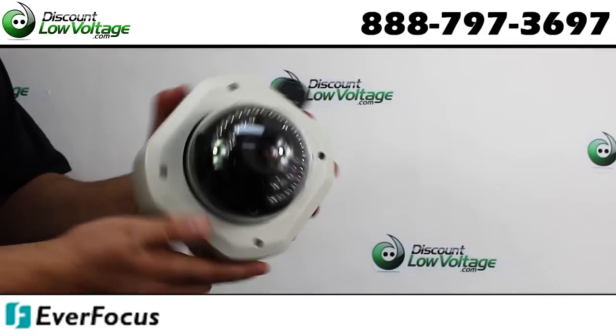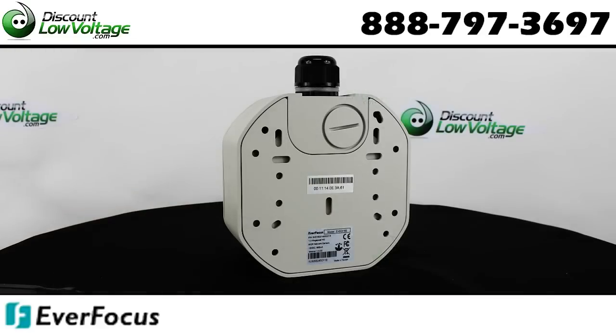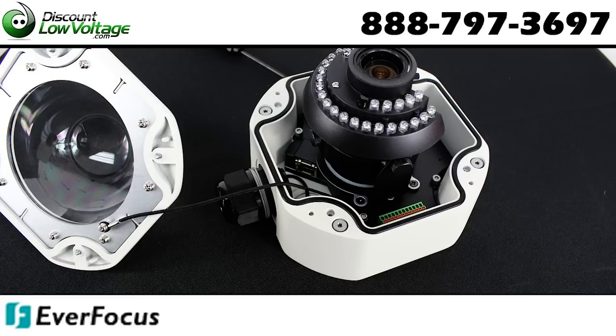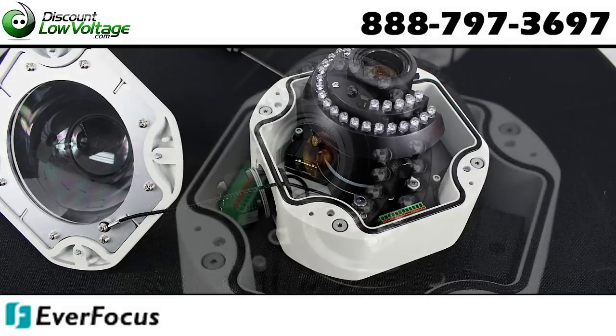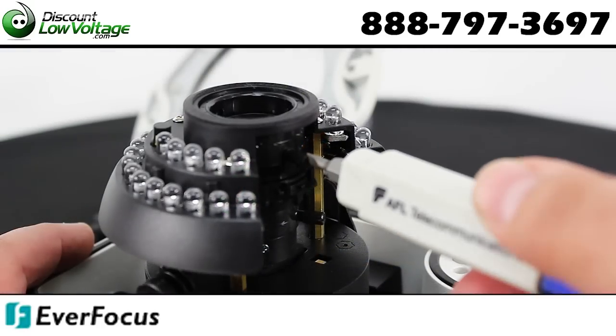The camera has a built-in slot for an SDHC card, providing local recording when an event is triggered. Power over Ethernet supplies power to the camera via the network for easy installation with only one cable, eliminating the need for power cables and reducing installation costs.